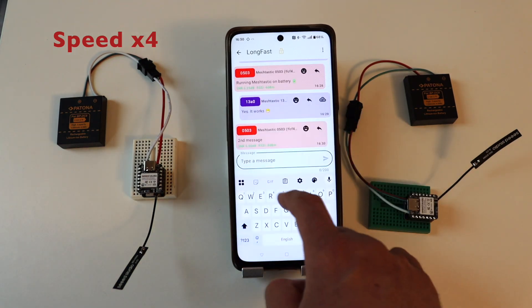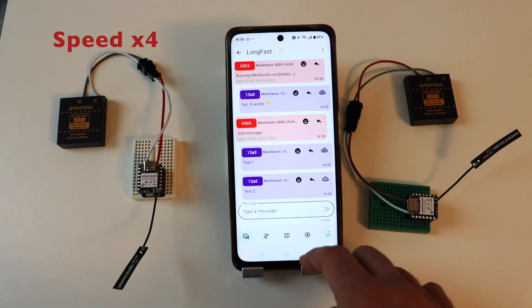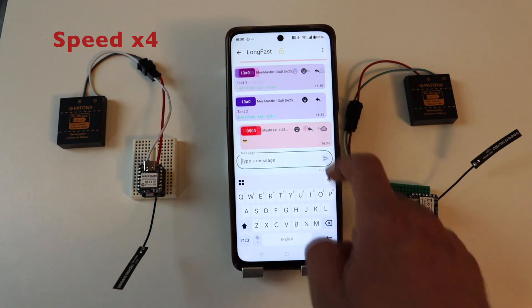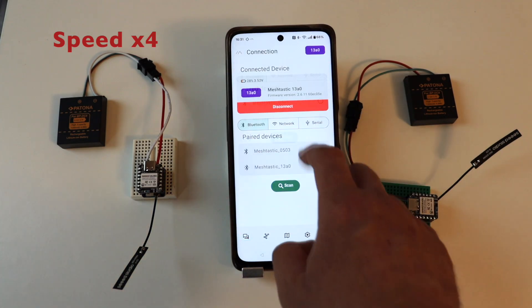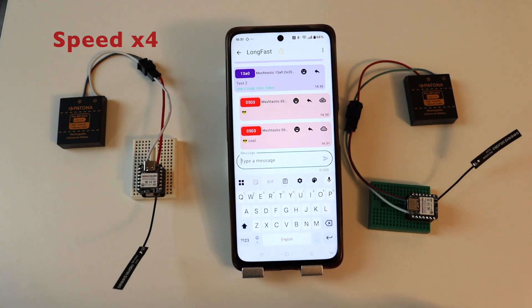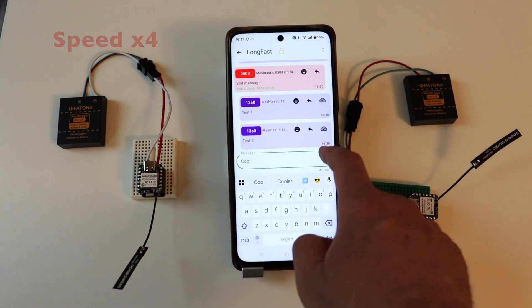You've already seen the Meshtastic Android app and know how it works. I'm connecting to each node, sending a message, then connecting to the other node over Bluetooth to verify the message was received and sending another message back. It is the same demonstration as before, but this time both nodes are working on batteries.